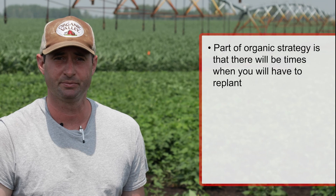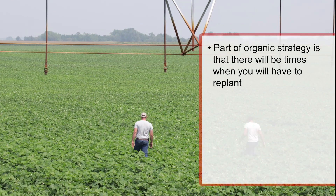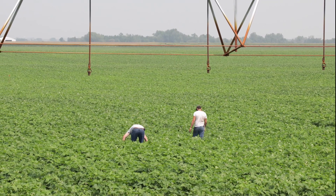Part of an organic strategy is there are times you need to replant. In this particular field we had planted it and the forecast flipped — we went from decent weather to close to 32 degrees for a couple nights. That caused a seed corn maggot issue due to the delayed emergence, and also seed rot due to the cool, wet conditions. Not only was I looking at a poor stand, but also a very uneven emergence with a lot of weeds already emerged before I could do any mechanical weed control.